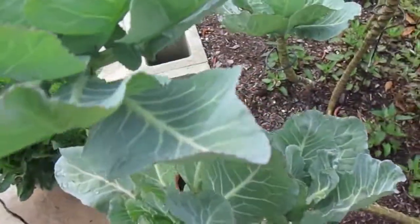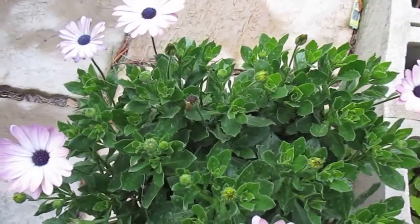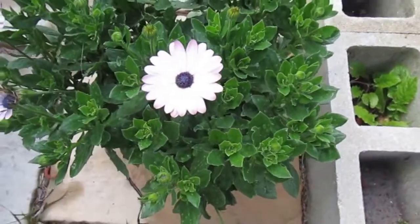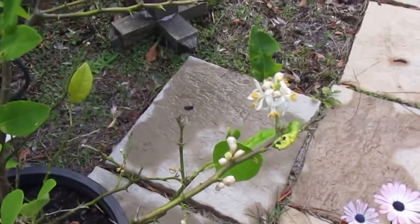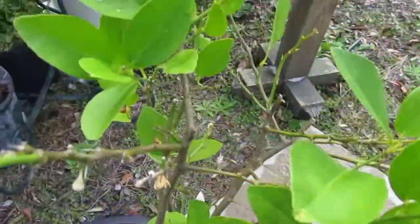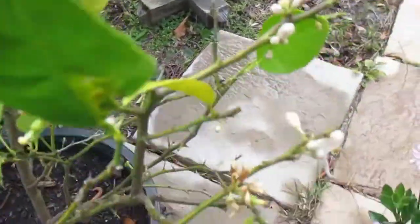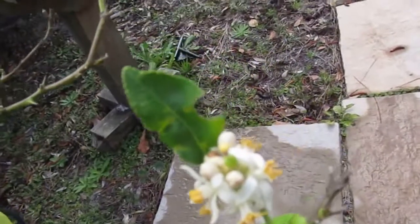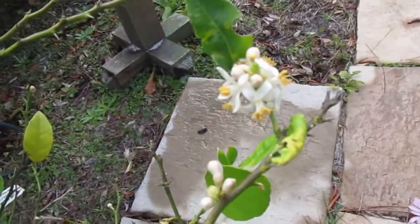Our cabbage collars are doing okay. We always need flowering plants to bring in the pollinators. Our key lime is just busting with blooms — you can't see them all, some of them are so tiny it's really hard to see them. We do have two key limes on it now, one right here and one in the middle of these blooms. If you can't see it, I've got a picture that I'm going to post on Facebook.